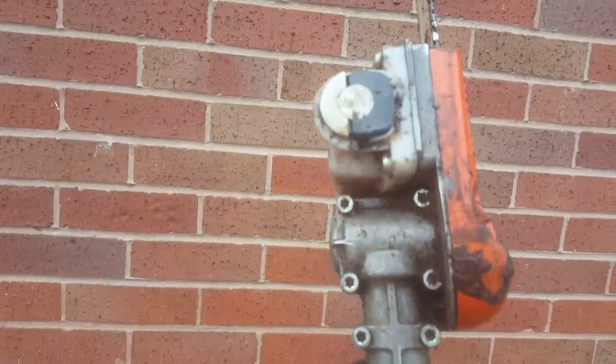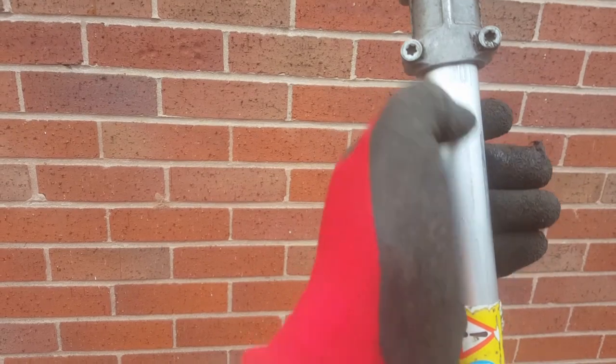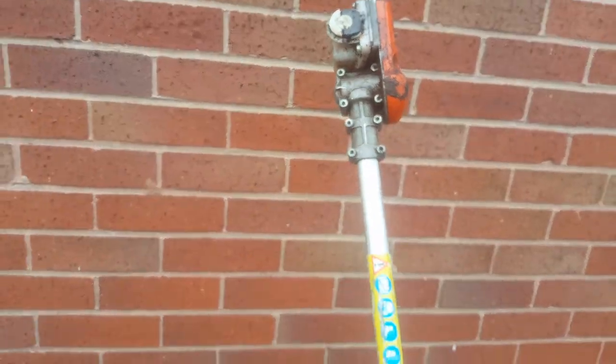So that's straight now. You want the chainsaw like that — not like that, not like that — and then make sure it's seated properly, deep enough down, because if it's sticking off the inside rod won't turn. So you just have to make sure it's seated. I'll make sure that's seated now and tighten them up.